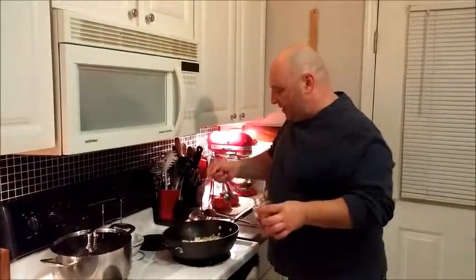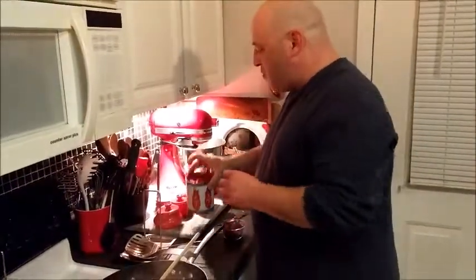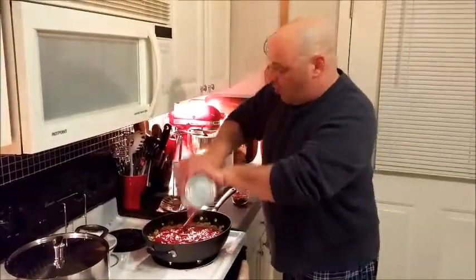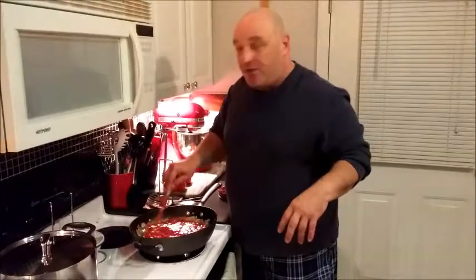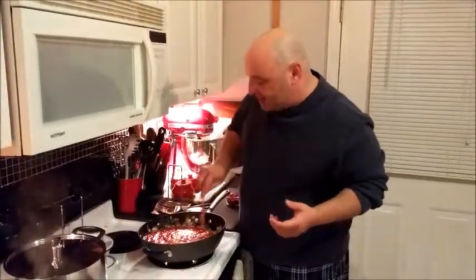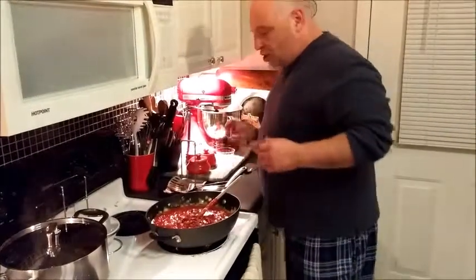Our onions have cooked down for about six or seven minutes and they're good and soft. Now I'm going to pour in my tomatoes. I'm using crushed tomatoes; if you're using whole tomatoes you want to crush them up with your hands. Traditionally in Italian cooking you're supposed to pass them through a food mill, but I like a little body to my tomatoes, so I just use crushed tomatoes and add them in like this.